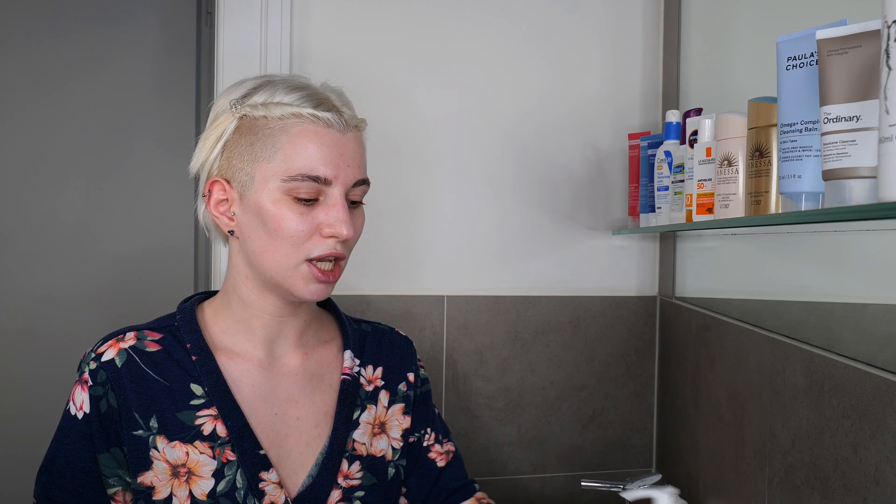However, if you have a more stubborn sunscreen, you may want to look into a balm cleanser or oil cleanser that can break it down completely from the skin, leaving no residue — so that everything comes properly off before going to bed and you end up with a freshly washed face. This is something you need to adjust depending on the sunscreen you're using when removing it in the evening.